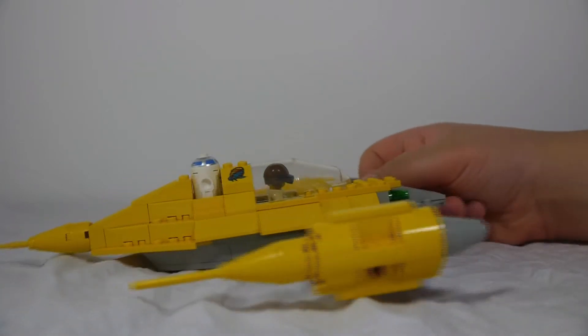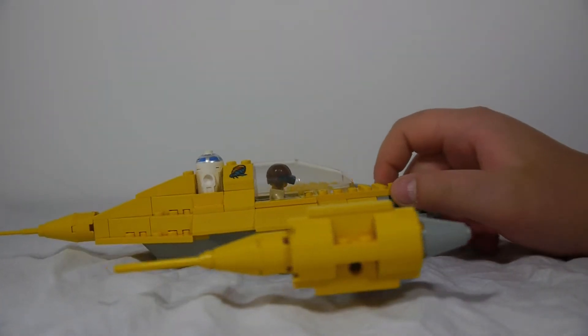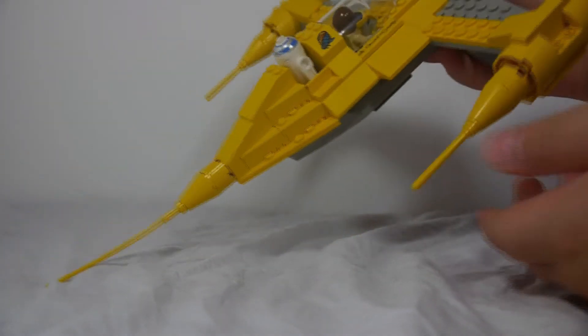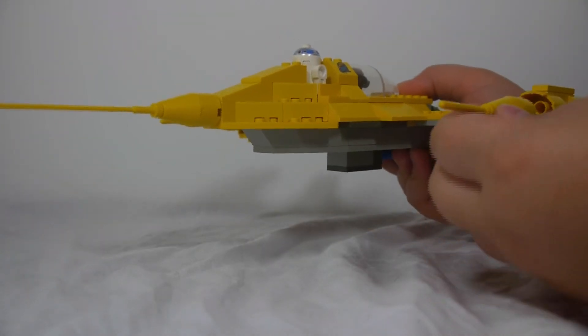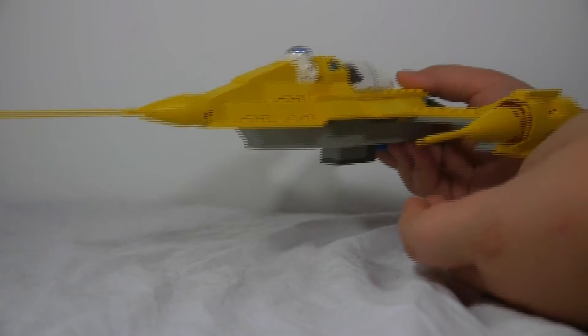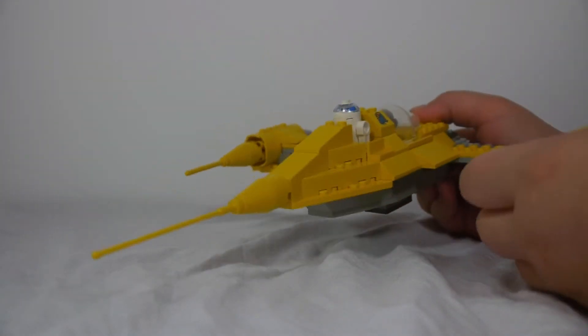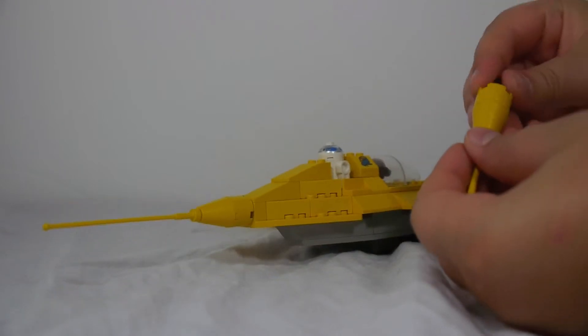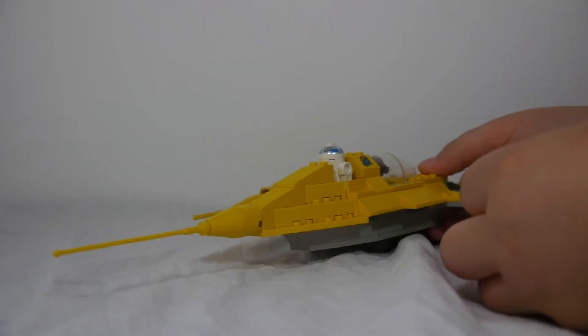I guess it's cheaper to do stickers. Anyway, one thing not very good about this set is these — the back pieces can come out pretty easily; they aren't held in there very well. Same with the other one — it may just be because the parts are old. They kind of just flop around, so that isn't very good.